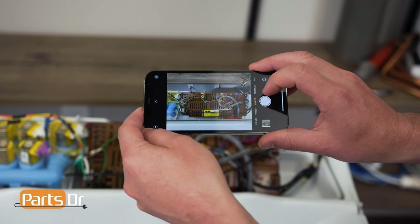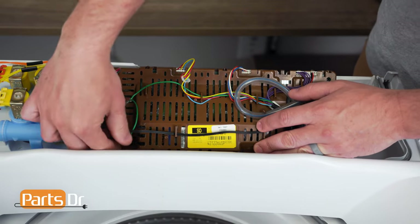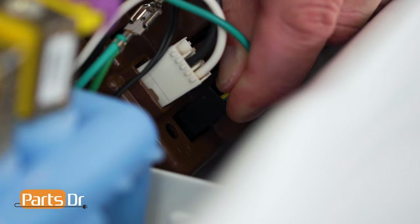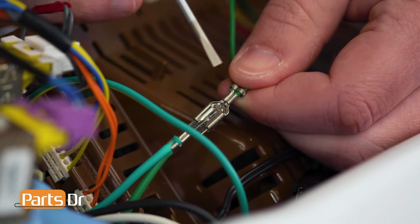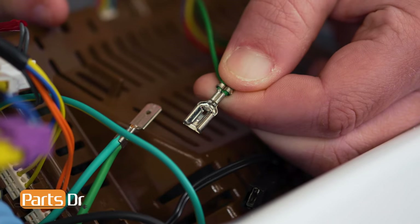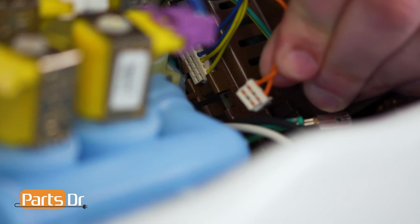Before disconnecting any of the wires, take a quick picture to reference later if necessary. Start on one side of the circuit board and start disconnecting the wires, working your way around. To release the grounding wire, depress the locking tab and pull on it to release it. If you can't reach one of the locking tabs with your finger, use a small screwdriver to help you depress it while you remove it.